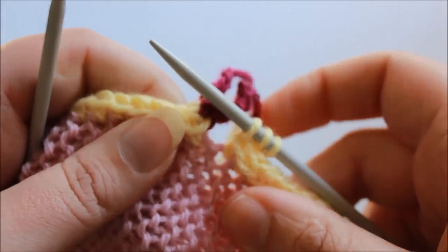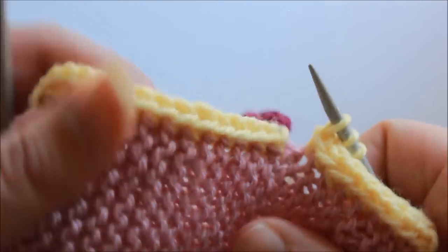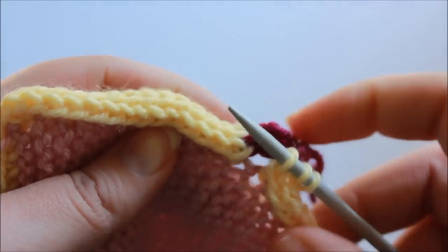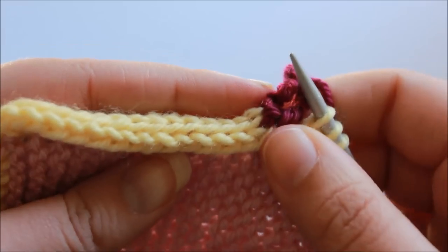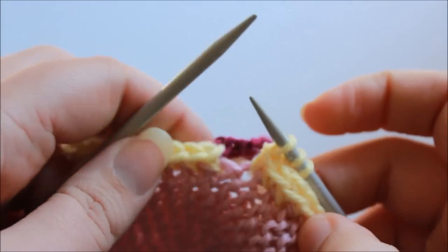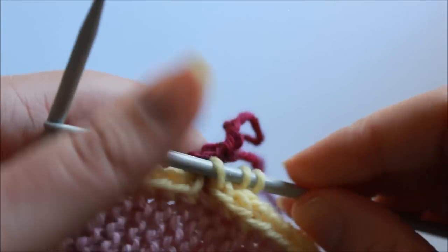My I-cord edging is all done — I can't pick up any more stitches along the edge because I'm back to where I started. It did take a little while to work this I-cord but the effect is really lovely so I think it's worth the time. The only thing left to do now would be to undo this crochet chain, return the three provisional cast on stitches to my spare double pointed needle, and then hold those two sets of stitches together and graft them together neatly. You could also just sew them together if you didn't use this provisional cast on, but I think it looks really neat when they're Kitchener stitched.